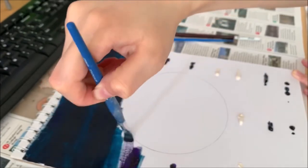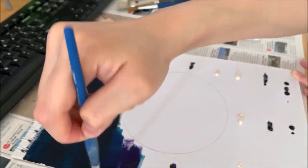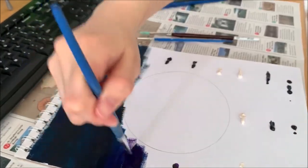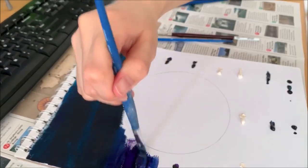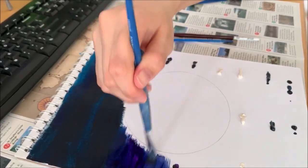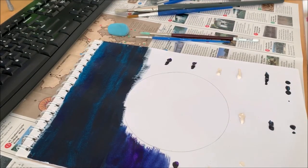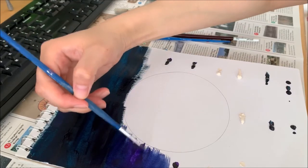We're going to the purple one now. You just want to blend in the purple and the navy, just like that. Around the moon, be very careful. You can always get a smaller brush and just slowly trace around the moon.